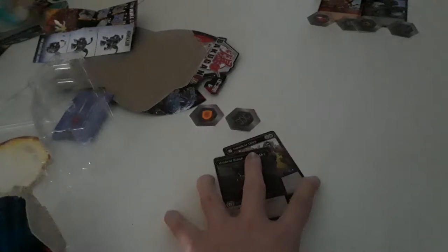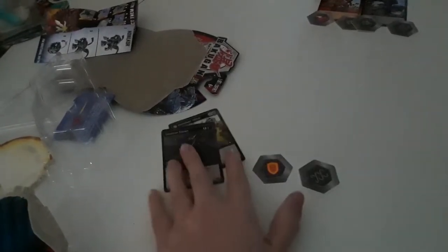Now you can see what I mean about the camera — I need to upgrade someday, but not today. Let me put these aside. Now it's time for the Bakugan itself.